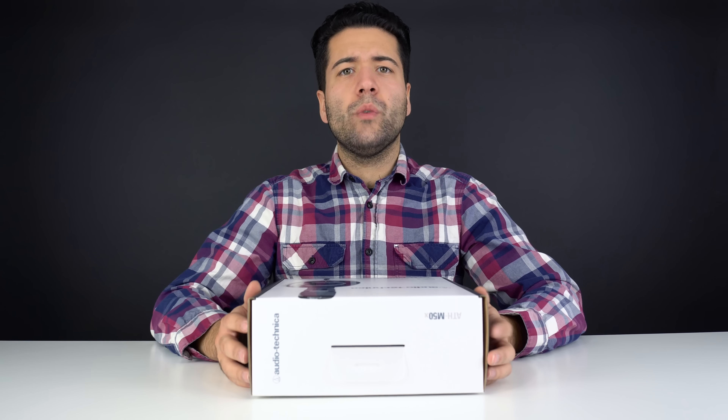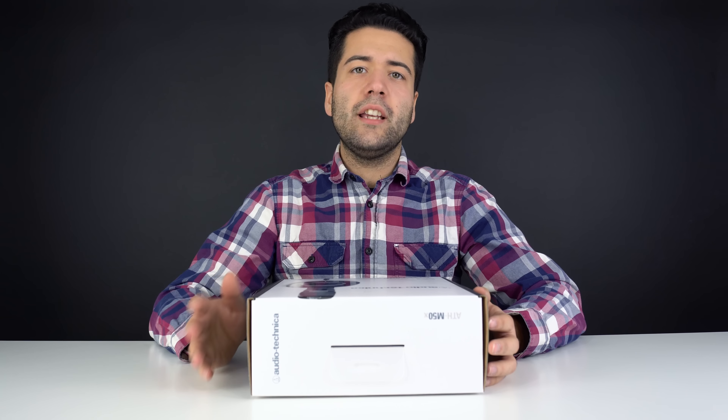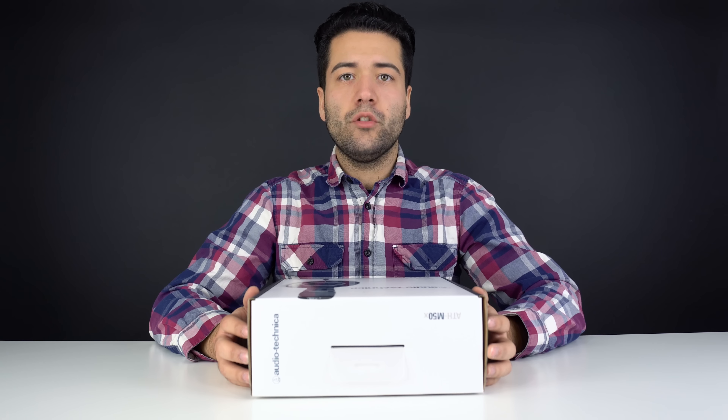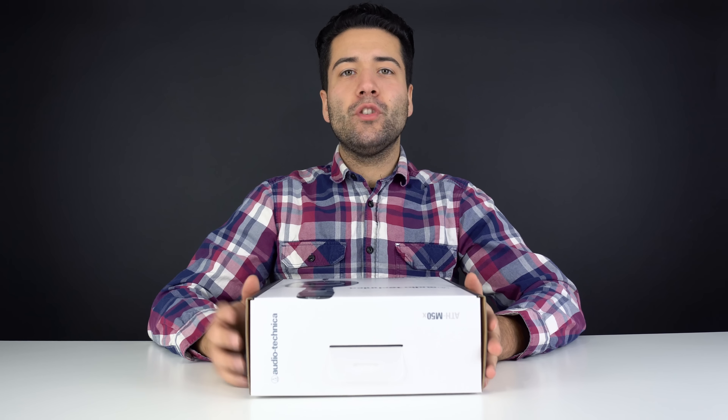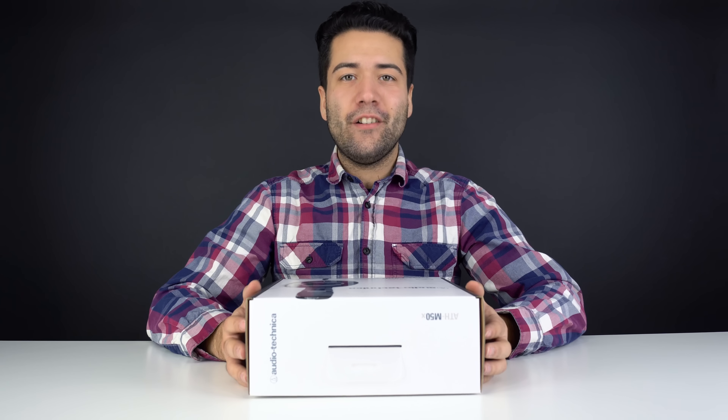The M50X's are available on Amazon for about a hundred and twenty dollars or so, give or take — sometimes there's a sale, sometimes there isn't. All the links will be in the description below, so be sure to check it out. I'm going to be saving a full talk about these headphones for a brand new series that's starting very, very soon.